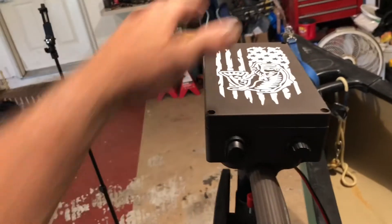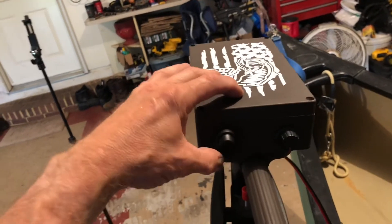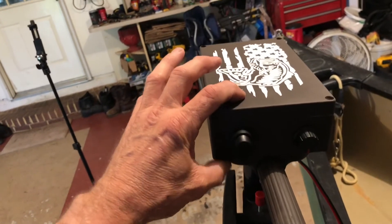Hey guys, this utility box that I'm using is 200mm long, 120mm wide, and 55mm tall.